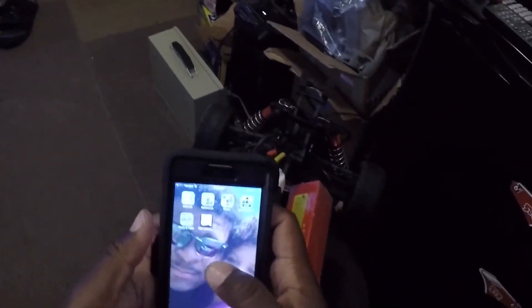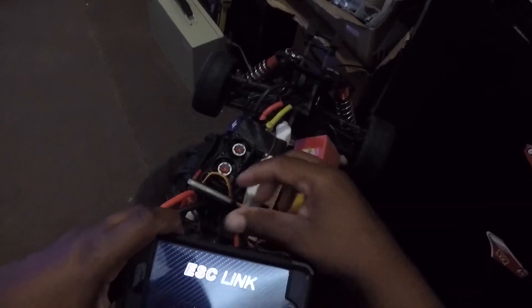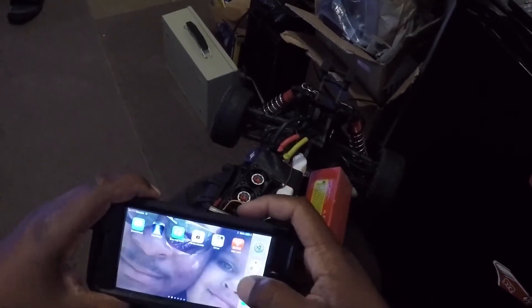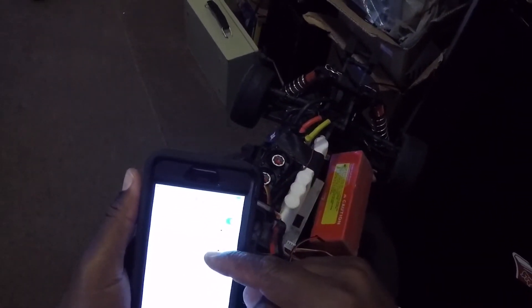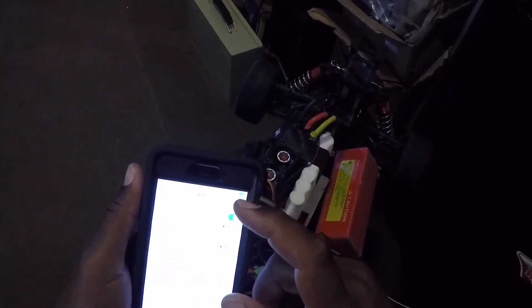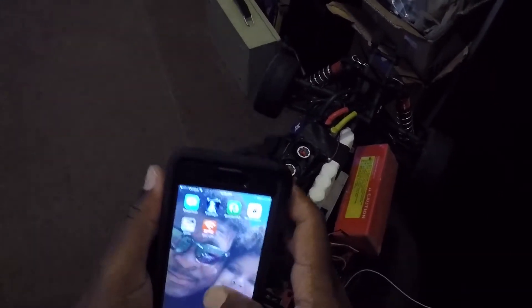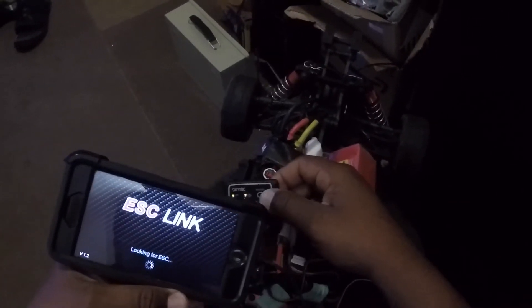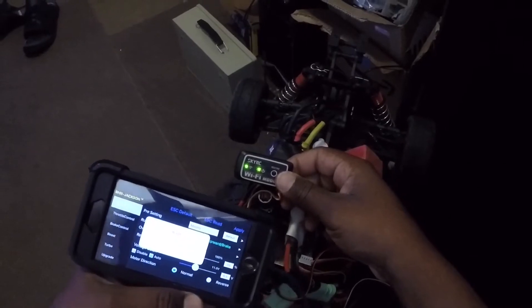I'm going to my phone and going to the SkyRC Link app. It says no ESC found. I have my GoPro here and the SkyRC Link still shows no connection — now it says data error.